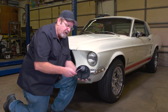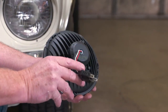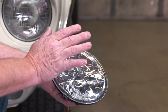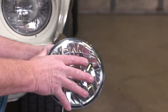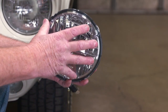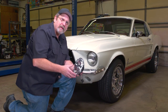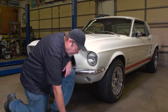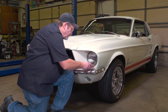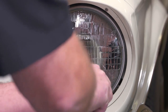It's got an aluminum back, and this harness will drop right into our existing wiring harness. They have a high-quality polycarbonate lens and aluminum heat sink back for long life and durability. So let's get this set installed in the '67 Mustang. We'll start by removing the bezel around the headlights so we can access the screws.